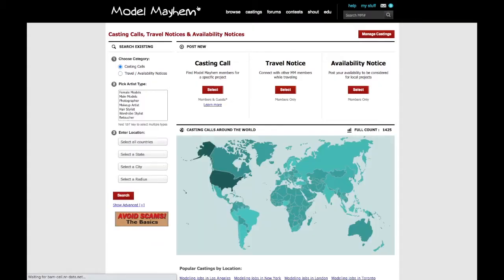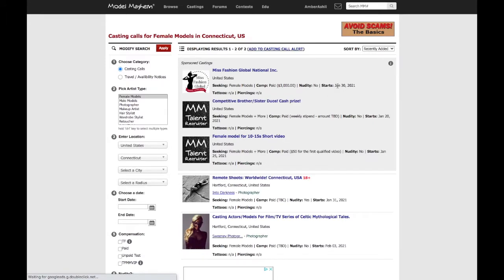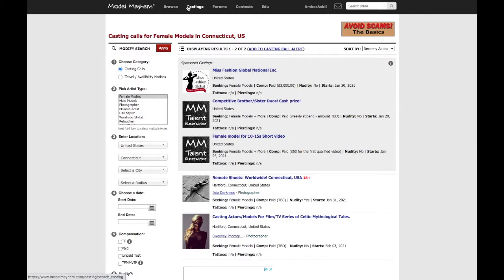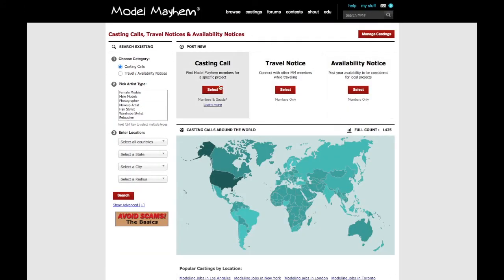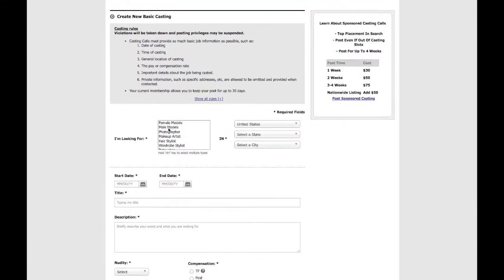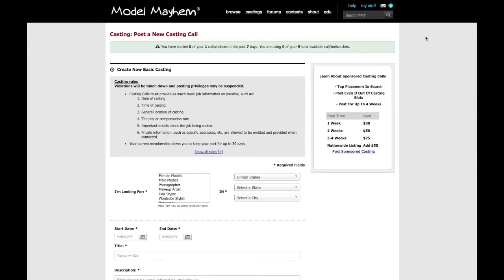At the top, you see it says Castings, and this is how you can find castings in your area. For instance, click Female Models. I'm in the U.S., I'm in Connecticut. Click Search, and this will pop up to show you all the current casting calls in your area, as you can see right here. If you're in another state, you can do the same thing, or you can find other people. Go back to Castings. If you want to make your own casting, click Select. You choose Basic Casting Call because that's the free one. Hit Select, then read these guidelines, choose your model, fill out everything, click Submit. And that's essentially how you do your own casting call or find casting calls yourself.